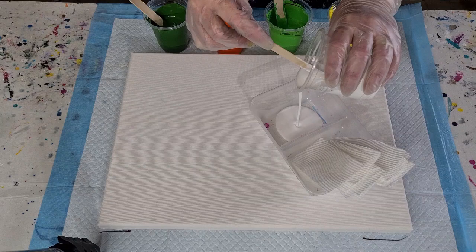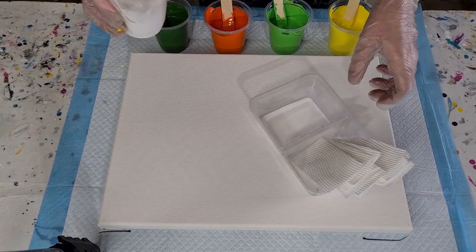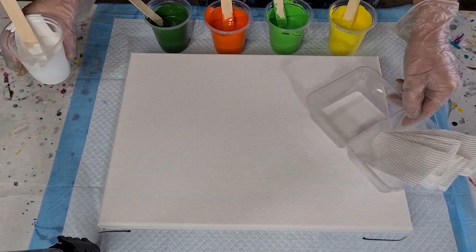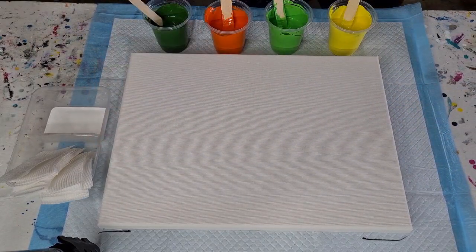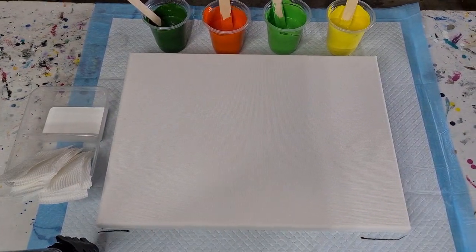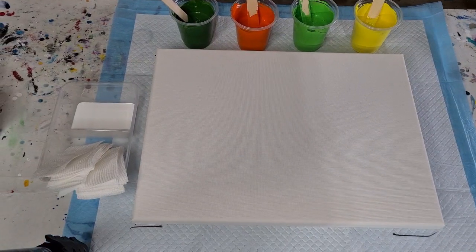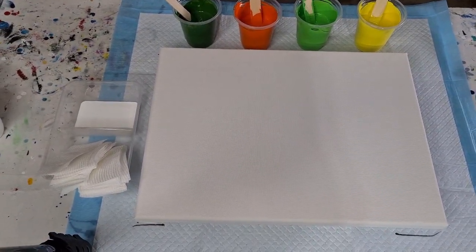I didn't make up very much — 40 grams of pouring medium to 20 grams of paint. I'm just going to pour it into my little container here. Let me pick the camera up and move it over a bit so you can see.